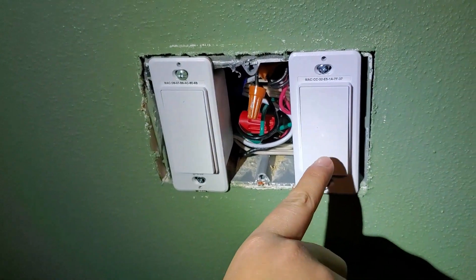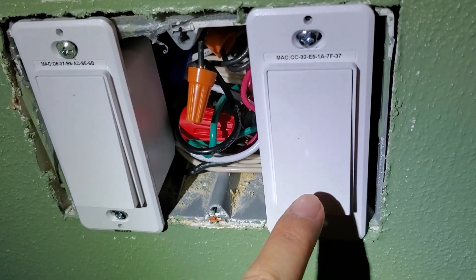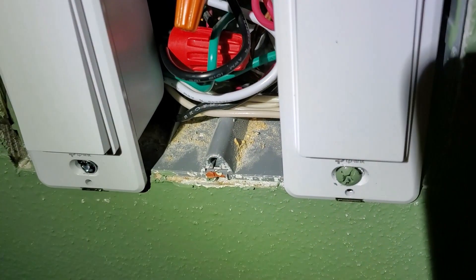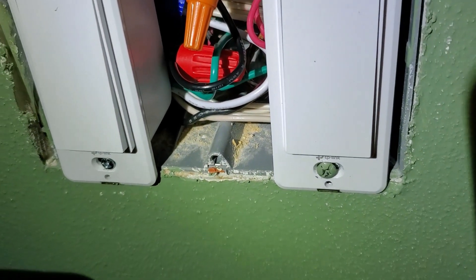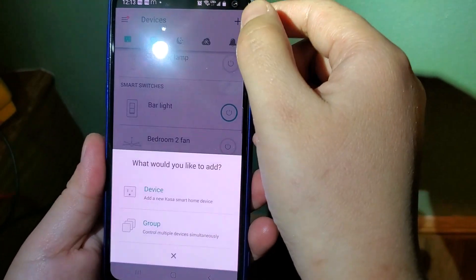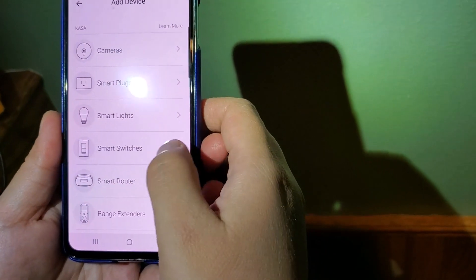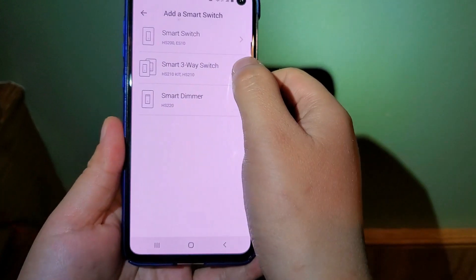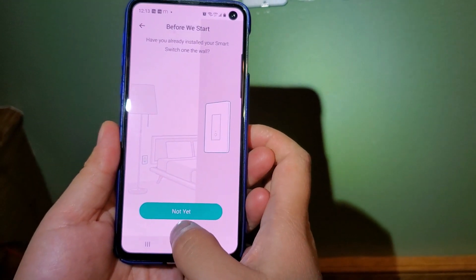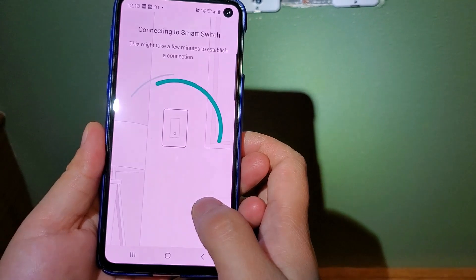Now I'll show how to connect the three-way switch to the app. You can see the light is flashing orange and green, which means it's not connected to the app yet. In the app, tap the plus sign, add a device, add a smart switch. This is a three-way switch, and it's flashing orange and green.